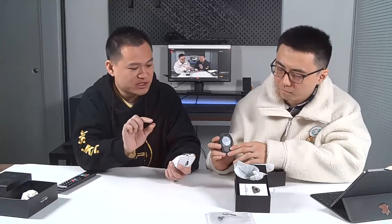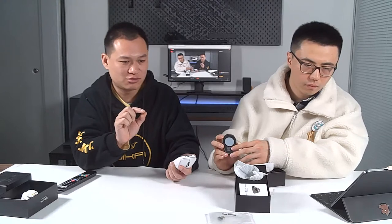On the bottom side, we have a storage slot for your wireless USB module for Logitech. Sometimes it's easy to lose if you're not careful. When you charge your Logitech mouse, you need to remove this module from the bottom of the mouse — it's a very small piece, easy to get lost on the table. You can store it on the bottom of this charging dock so you won't lose it. There is also an anti-slip sticker on the base, so it's not easy to move around.